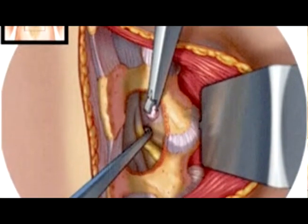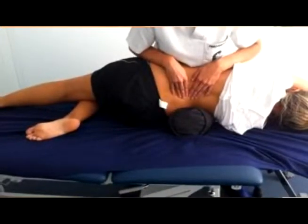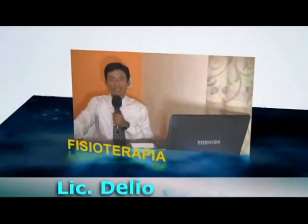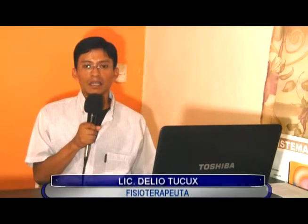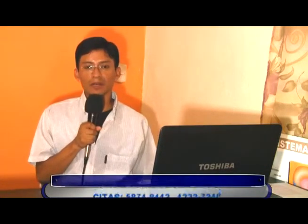Actualmente existen técnicas innovadoras con las cuales se pueden tratar estos problemas sin necesidad de cirugía, ya que en muchas ocasiones la cirugía es demasiado riesgosa y el costo es demasiado elevado. A todas las personas diagnosticadas con este tipo de lesiones les recomendamos que asistan con un fisioterapeuta para que su problema sea tratado de la forma adecuada. Es importante mencionar que es una patología muy delicada, que conlleva que un médico especialista sea el tratante de esta enfermedad.